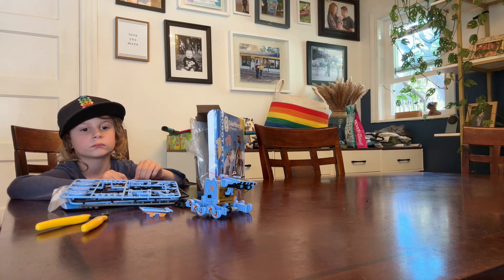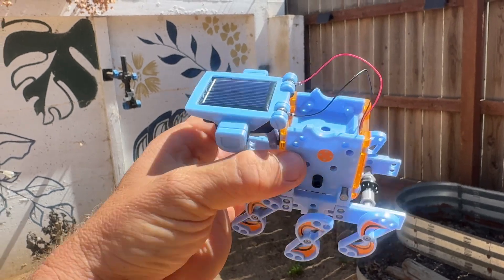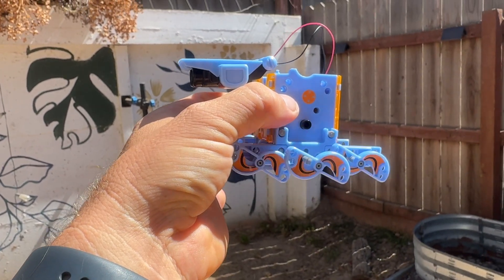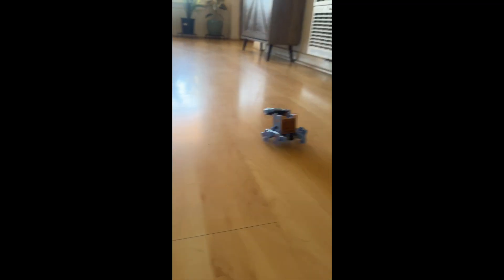I hope this video helped you with your buying decision. Here it is using the solar panel. What is that? Right?